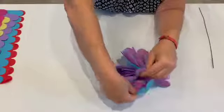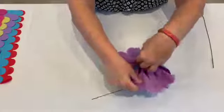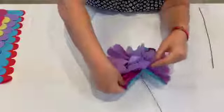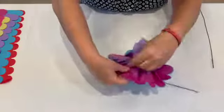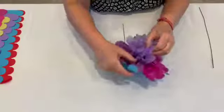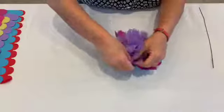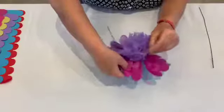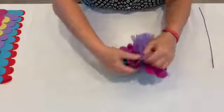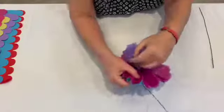Then you alternate and go to the next side, pick up that first sheet of lilac and do the same thing — pull it up. You can see the flower starting to form. If you're making flowers for a special occasion, you could use a really special color. It's fun to use a few different colors. Don't worry if the tissue paper rips a bit — that's okay, because petals on a real flower aren't perfect either. So this tissue paper flower will still look great even if they rip a little.